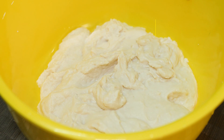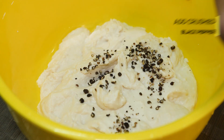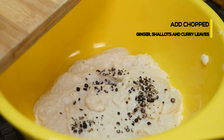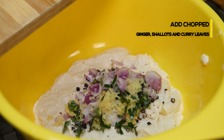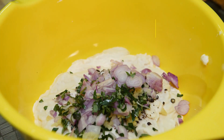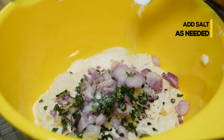I added 1 teaspoon. I added a 1 teaspoon of crushed. I added a teaspoon to make 2 teaspoons. I added a teaspoon to the right.